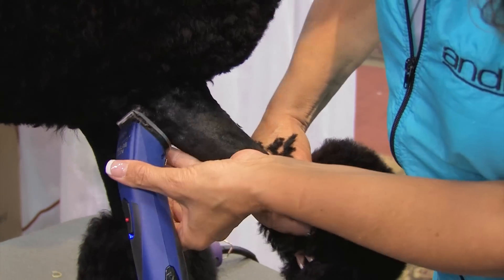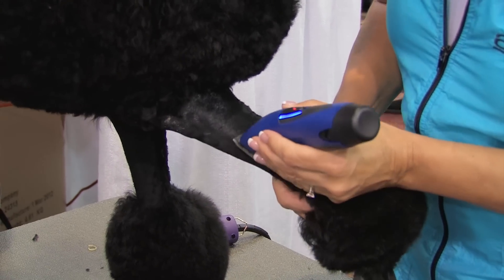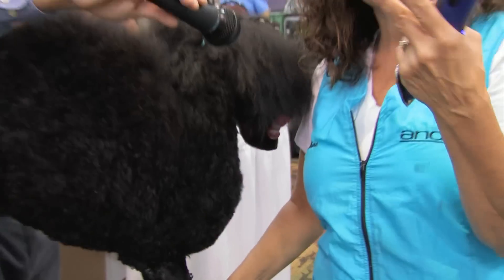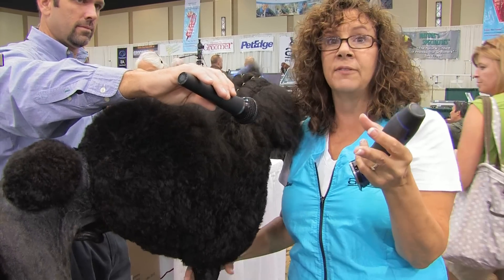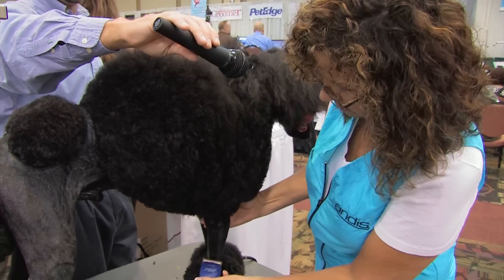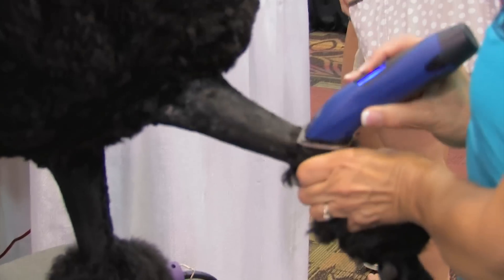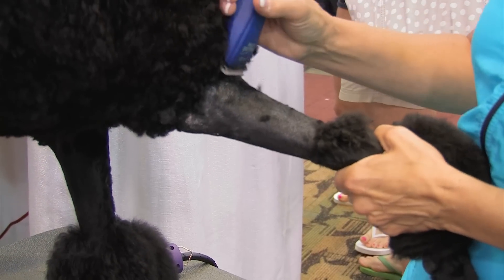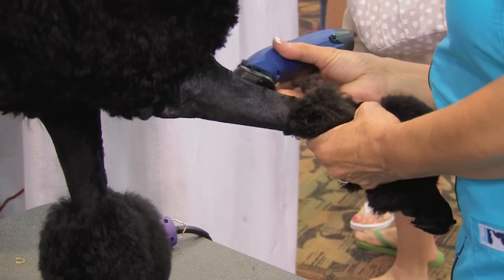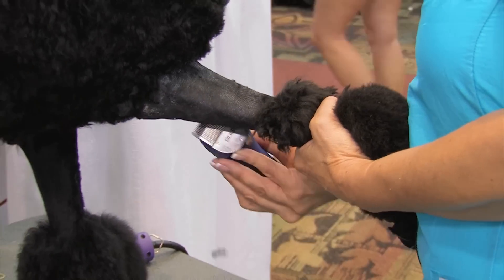I'm just flipping against the way the hair lays, so I'm getting a nice clean clip. Poodle hair tends to curl and swirl, so you don't always have to go the same direction. You want to be aware of the way the hair is growing so you can go against it in all parts. Once you get your feet and face done, that would be your Continental.